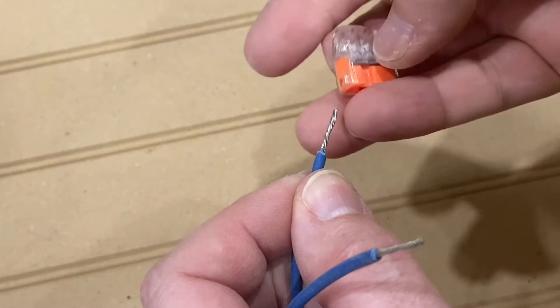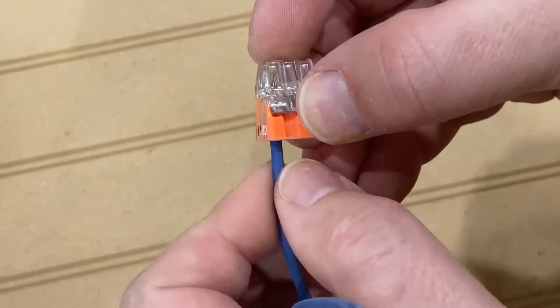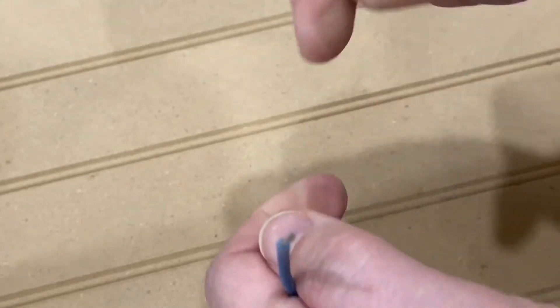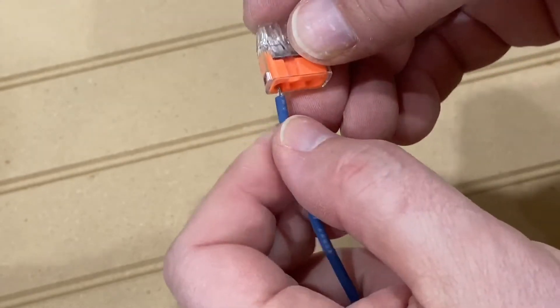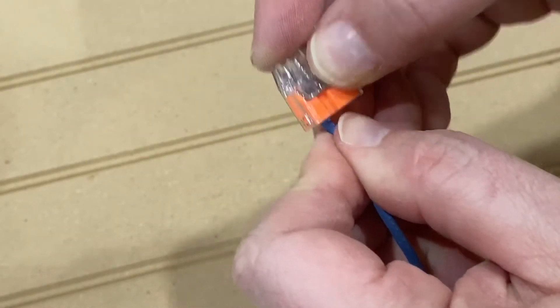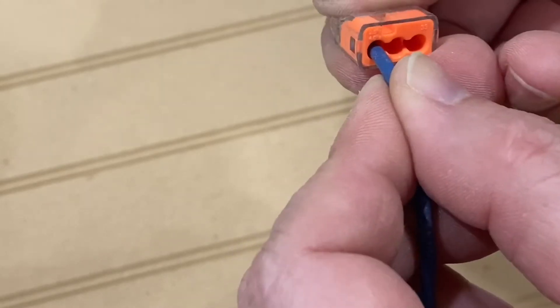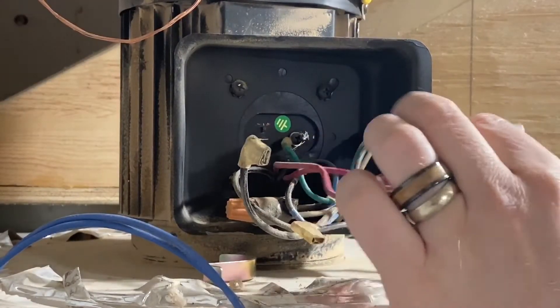So let's throw it in. And yeah, I know it goes without saying, but I'll say it anyway — everything is unplugged while I'm working on it, so there's no chance of me getting a shock. So obviously if you're working on anything yourself, make sure it's disconnected before you start working on it. I mentioned I'll be using these push-type terminals. You want to make sure when you push them in, you give it a quick tug just to make sure that you've got a good solid connection.